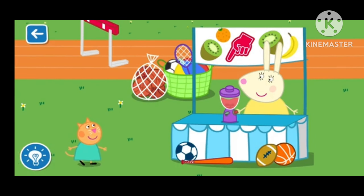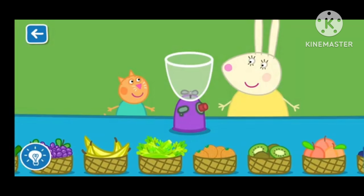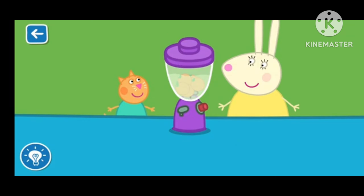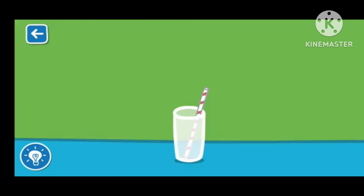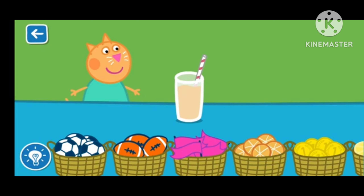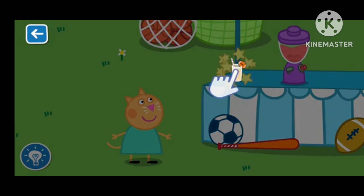Let's make a smoothie with Miss Rabbit. Drag the ingredients from the list into the blender. That's a great job! It is really coming together! Wonderful! Put the lid on — Miss Rabbit will now blend your smoothie. The blender is very loud! Wow! Drag the items to decorate your smoothie. Well done! Drag the glass to serve the smoothie.